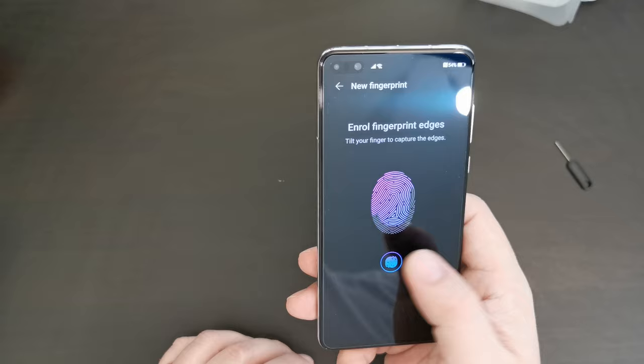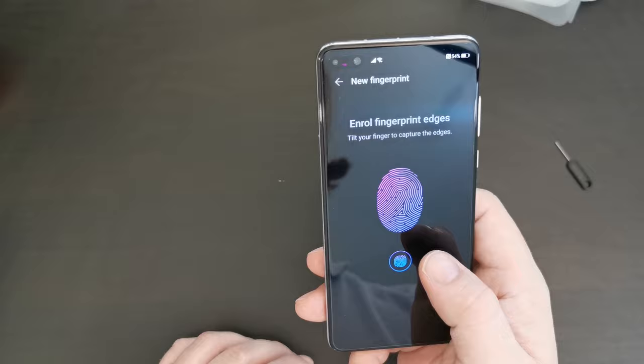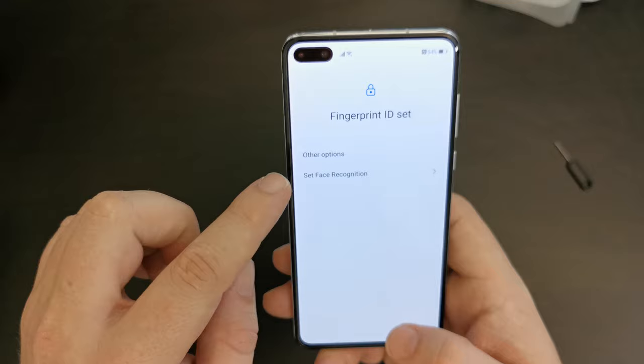Interesting — the light seems to be brighter going through the screen. You can see my finger lights up a little bit when I put it down, because that's how this fingerprint scanner works. I've set up my right thumb as my fingerprint. Let's set up face recognition.